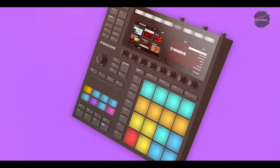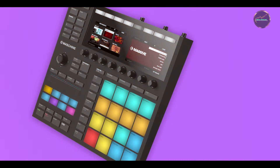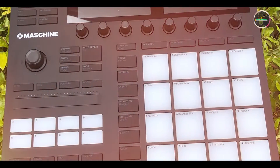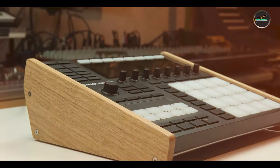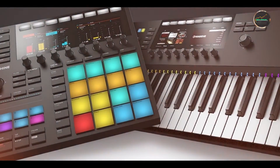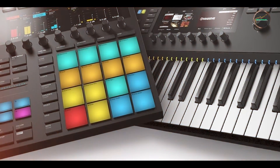Key features: the Dispatch Master features a hybrid analog delay and reverb circuit with up to 1.5 seconds of delay time. It includes controls for delay time, repeats, mix, and reverb, allowing for extensive sound manipulation. The pedal features true bypass switching to maintain signal integrity and operates on a standard 9V power supply. Its compact size and intuitive interface make it suitable for both guitarists and keyboardists.